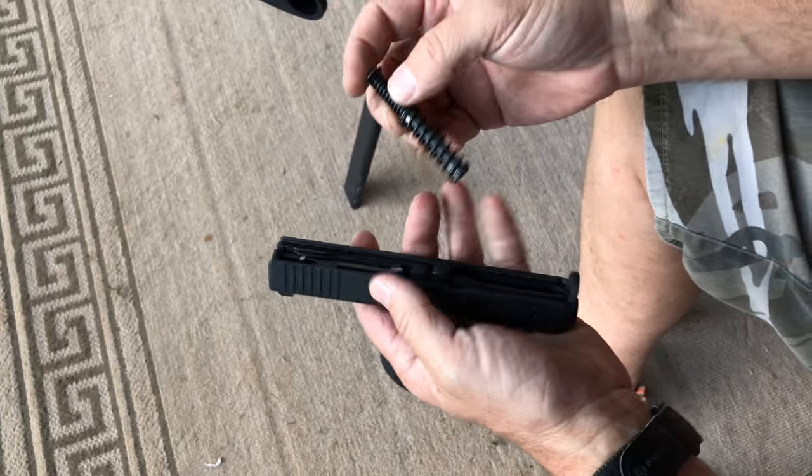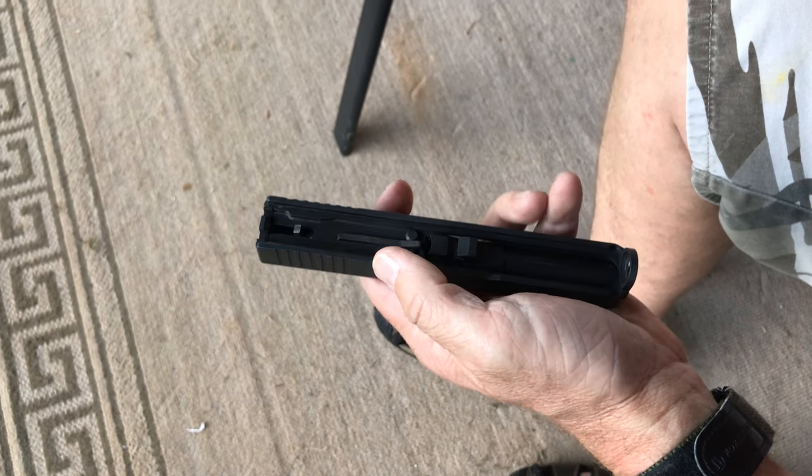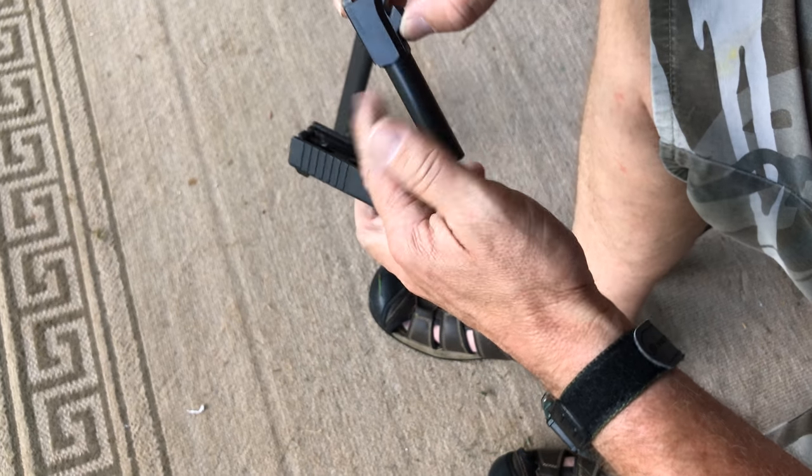The spring will show you the narrow end goes to the back. Push it with your finger and pull them right out.